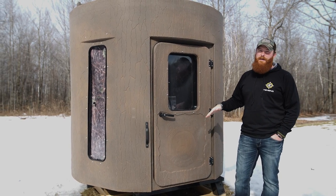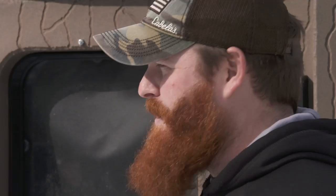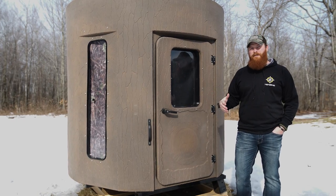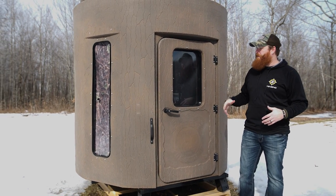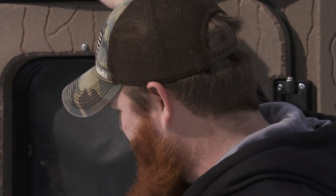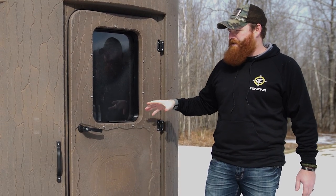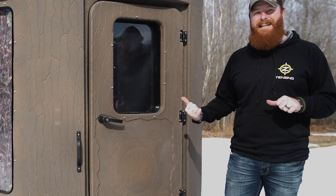It also means superior scent control. When you're inside this blind as a bow hunter — we're all super conscious about scent — when you shut the door, you actually can hear the seal. There are gaskets around every single door. You hear it and feel it seal up tight so that it's scent free. It's got the molded bark-like texture on the outside, and the Vision series has some really cool features with the windows.